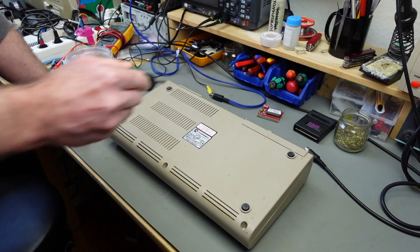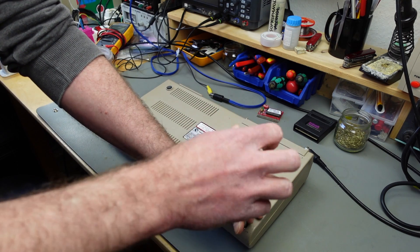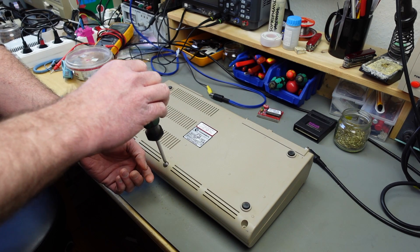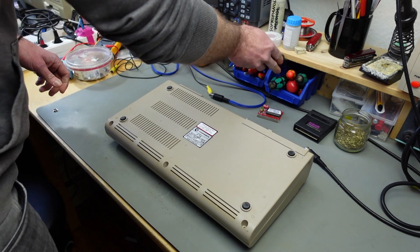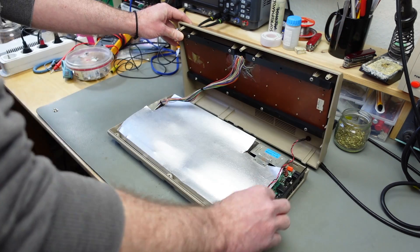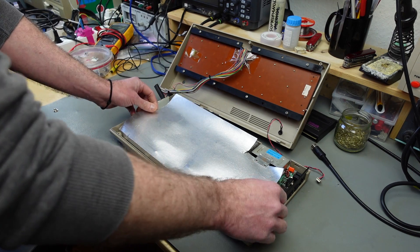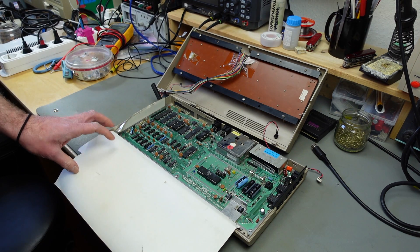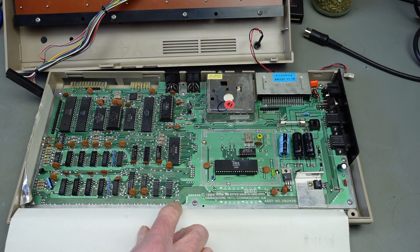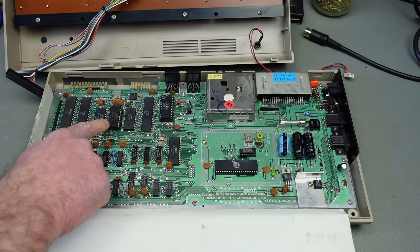Back to the C64. I'm going to open this up and have a look at the inside, and then see what I can do. Allegedly this has a black screen, which is the most common fault — many faults result in a black screen. Robert did some basic troubleshooting already: voltages are all right and some things looked good on the scope. This is a 250425 board, basically the third major revision of the Commodore 64, probably one of my favorite versions to work on, but also one that fails quite a lot.